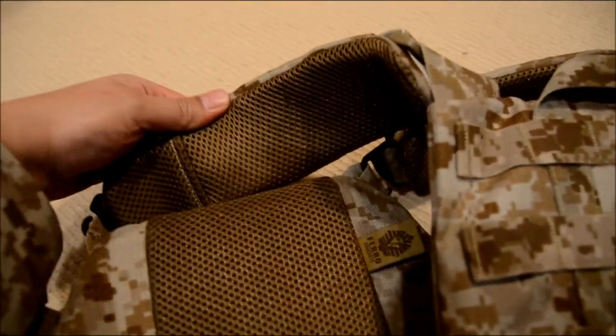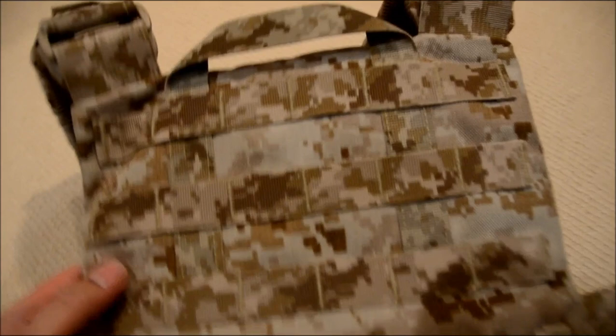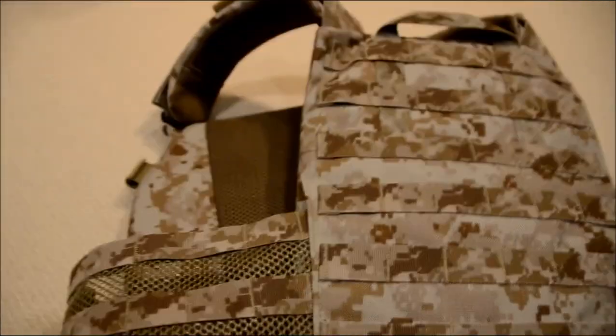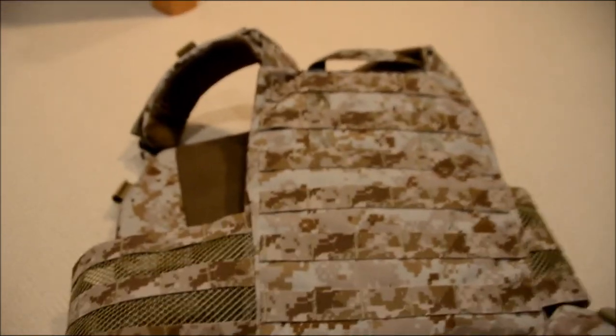The mesh is located pretty much everywhere — it's also located on the rear carrier and on the shoulder pads. It just gives the vest a little bit more comfort when you put it on. The padding is also very well-built, so everything is lightweight and low-profile, which is what I really like about this vest.